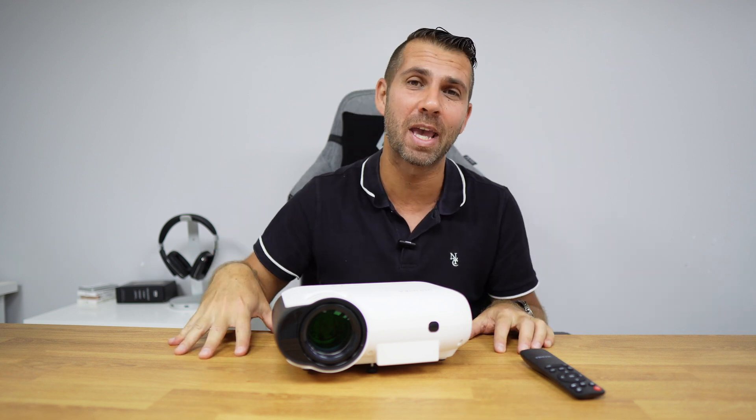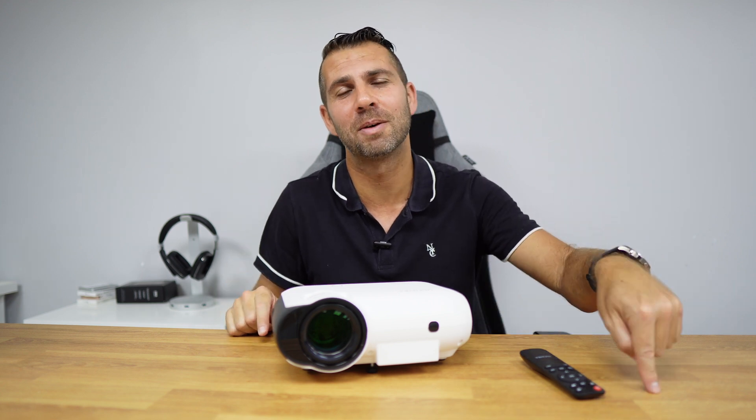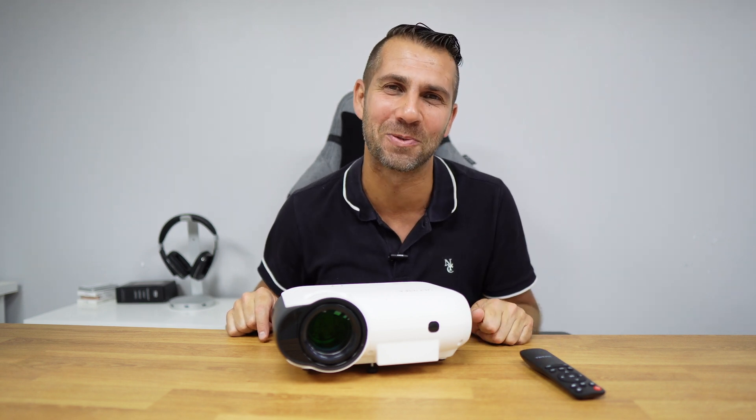Hope that you guys enjoyed the video, and if you did, don't forget to leave a thumbs up, which is really appreciated. My name is Roberto George, and as always I'll see you guys on the next one.